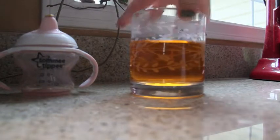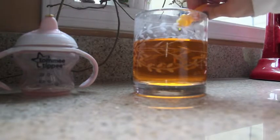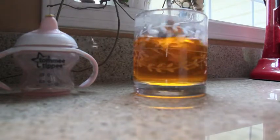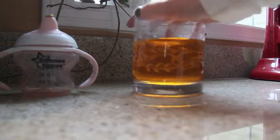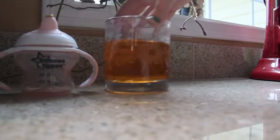It looks darker on camera, but I think the color I have now is pretty good. And just to be sure, I'm going to make one more cup because typically they tend to look better after a few tries.